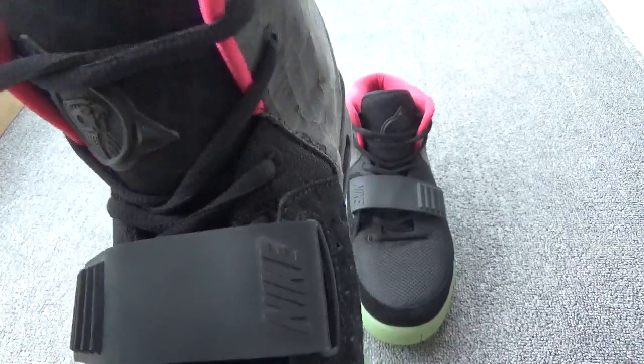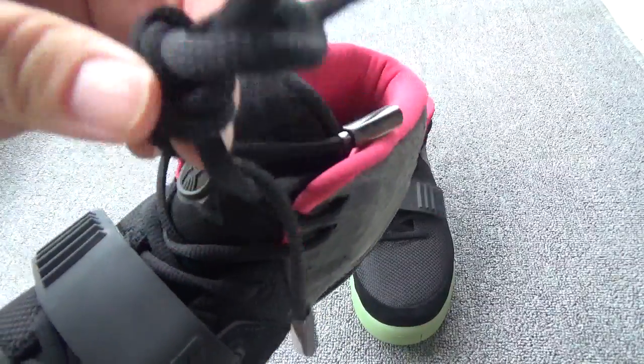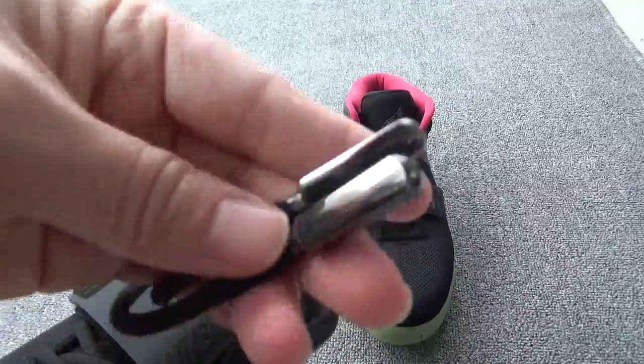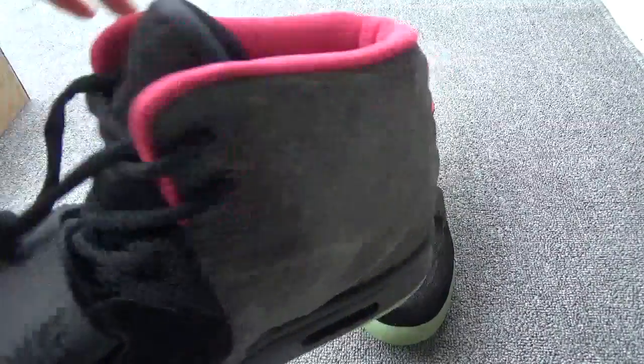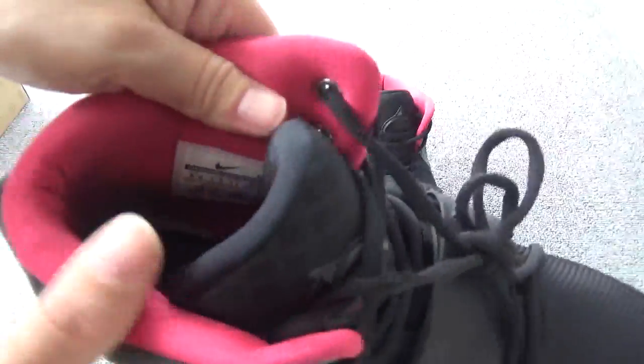The logo is cool. Now, check the laces — the black round laces. And the aglets are so great, so cool, right? Very shiny. Now, let me show the padding. The padding is solar red color. And here is the size label.